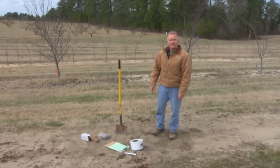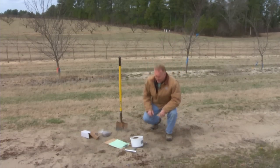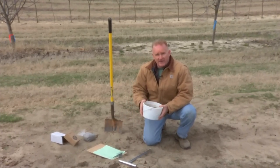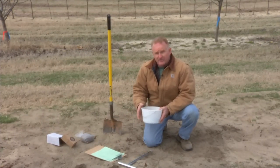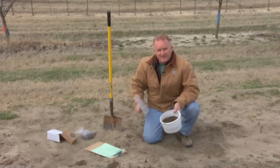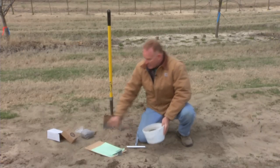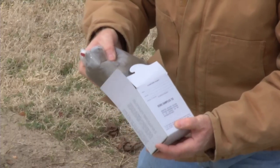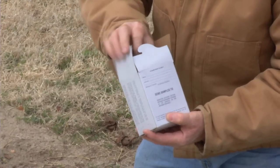We also want to look at the soil characteristics, and for that in North Carolina with our light sandier soils, we're concerned about nematodes. Those can be analyzed by the North Carolina Department of Agriculture and Consumer Services. We use a soil probe — we will pull 15 to 20 samples from the area to be planted, put them into a plastic bag, and send it off to the Department of Agriculture for analysis.